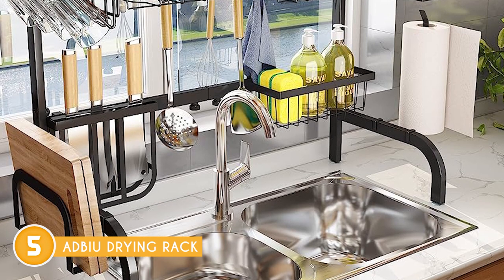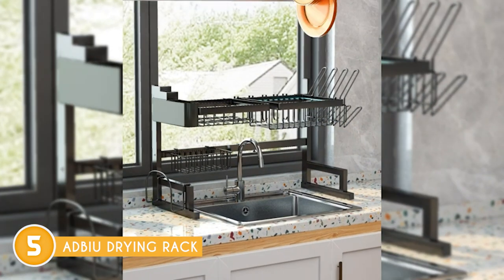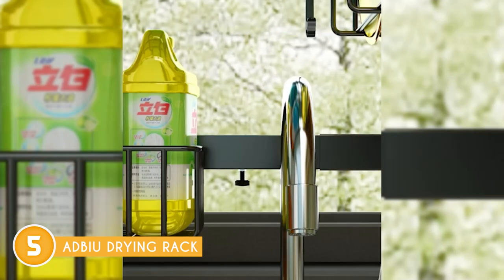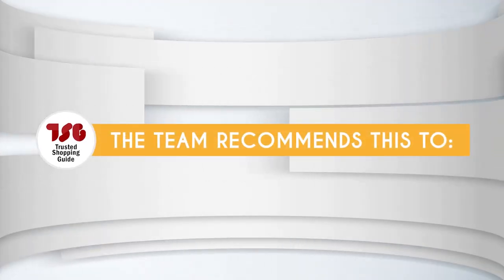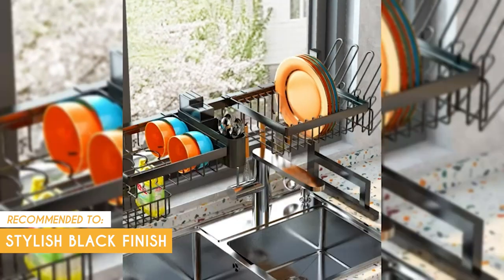The utensil holder, while it may be on the smaller side, allows you to easily create more space by removing the knife attachment. This simple adjustment provides you with additional room to accommodate your utensils comfortably. The Trusted Shopping Guy team recommends this for kitchen enthusiasts who prefer a stylish black finish.